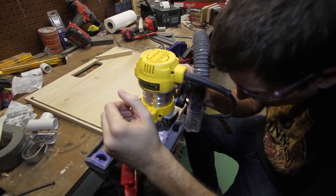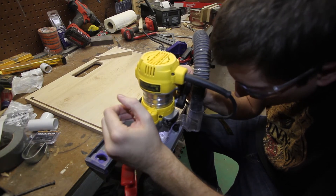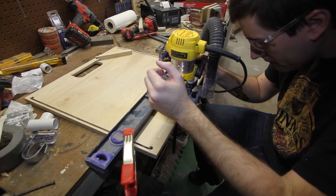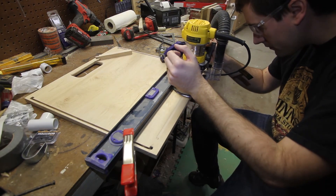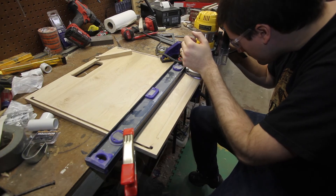Then I just used my little handheld router to cut the bottom dado. I had to make a couple of passes to get it to the right depth and the right width, and that was it. Thanks for watching this part — tune in next time where I'll make the rails and the plywood parts for the rest of the box.